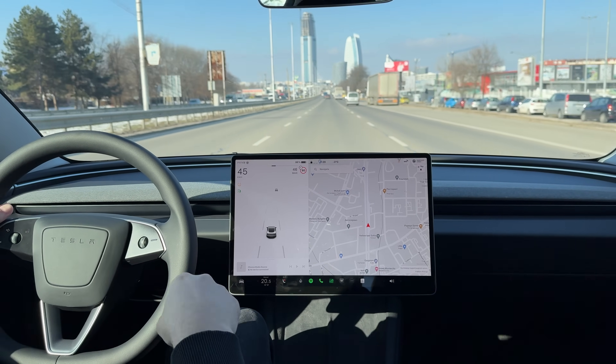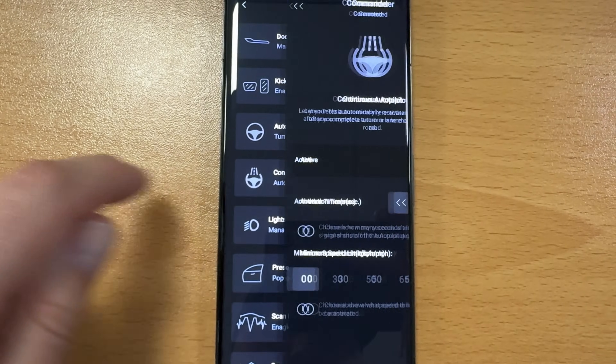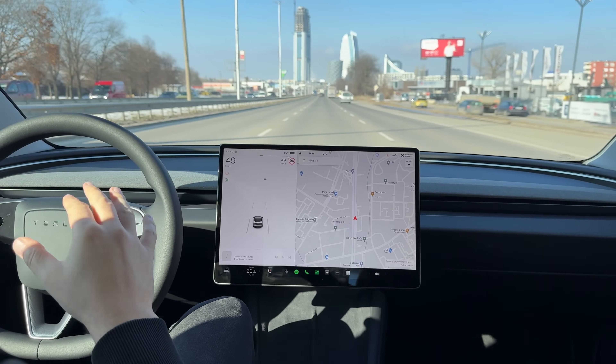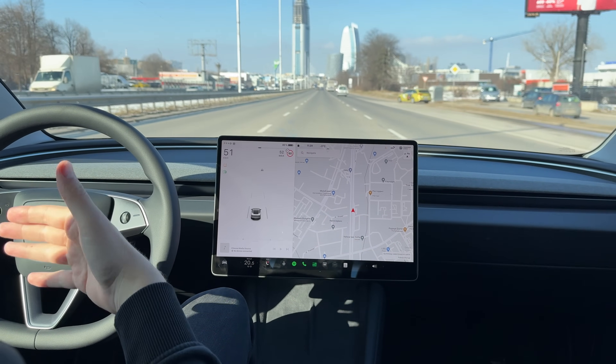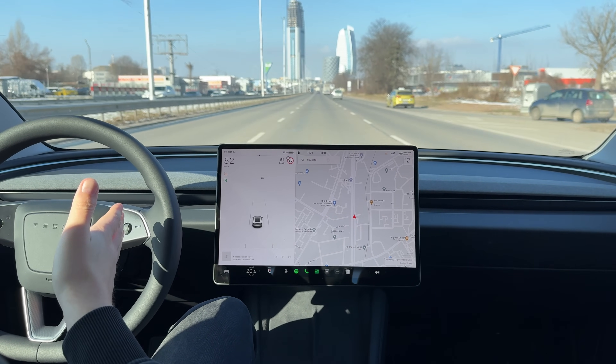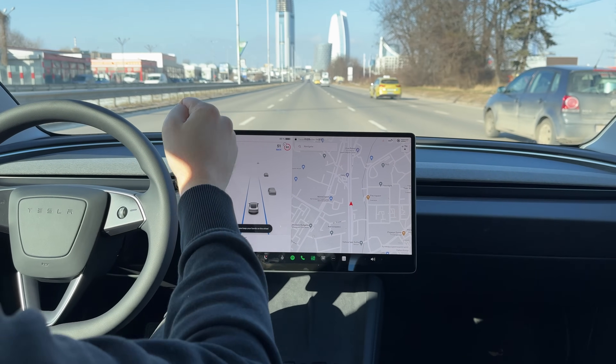Hello everyone, today I want to tell you a little bit more about our newest smart action: the continuous autopilot. If you haven't heard about it, we made a smart action that allows you to re-engage your autopilot when you're doing a lane change.